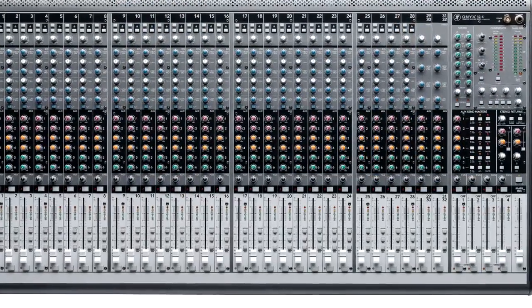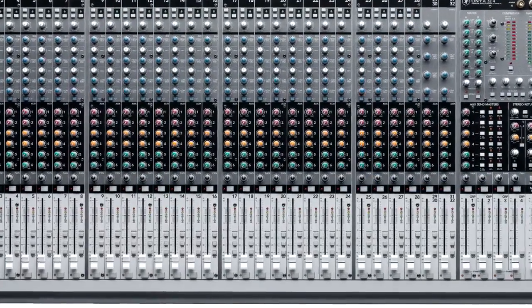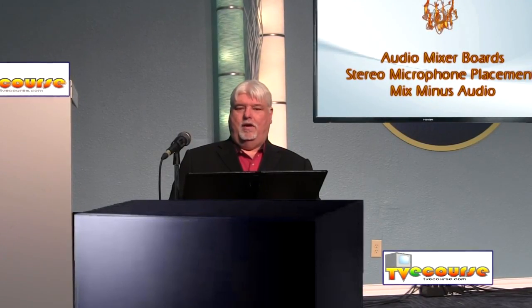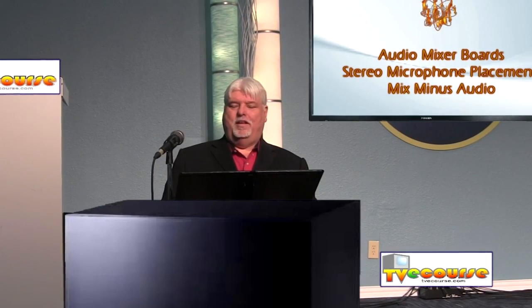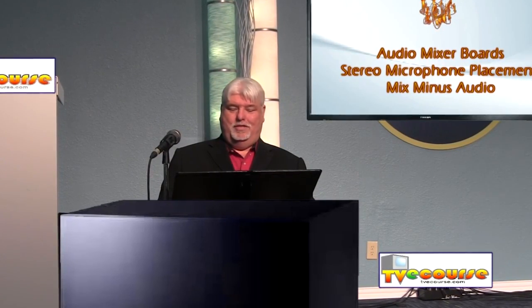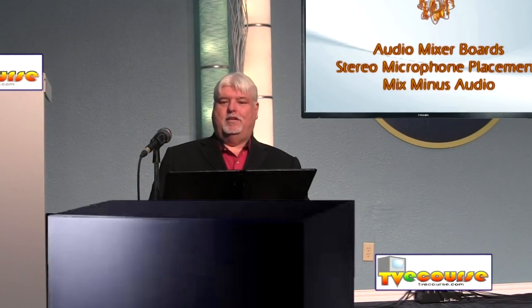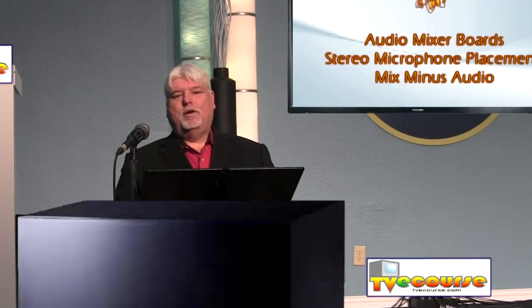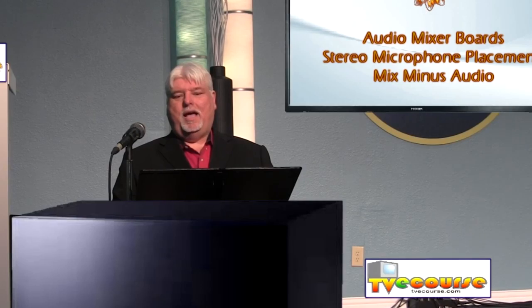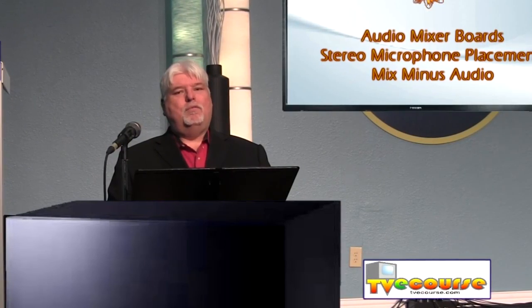Along with your video, you always have a certain amount of audio, so audio is part of your system. If you have really good video but not good audio, you just don't have a usable product — and vice versa. Lots of videographers tend to ignore the audio, so they end up with beautiful video and audio that's absolutely terrible, with lots of engineering mistakes that make the audio really bad.